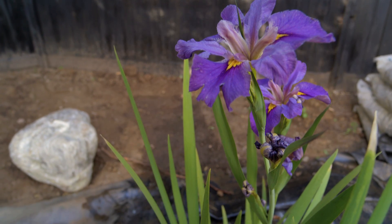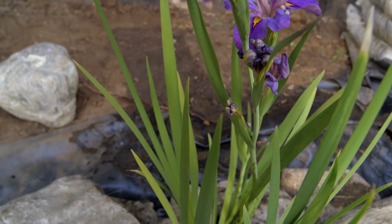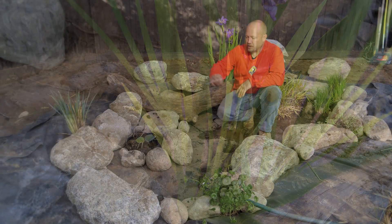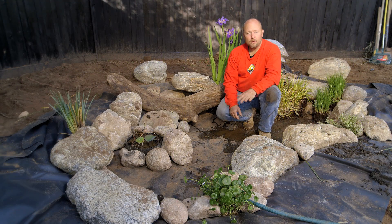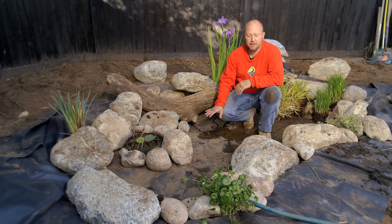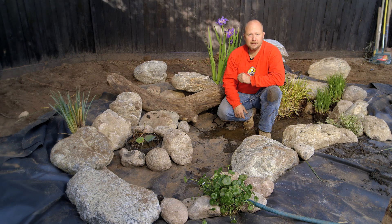Now that I have the bulk of the aquatic plants placed around the pond, it's time to go ahead and put the gravel in the bottom and move it into all the cracks as well. Once the gravel's in, we'll be able to add water to the pond, and then I'll put the final aquatic plants in — the submerged aquatic plants and the floating ones. So I'm going to start grabbing some bags of gravel and get started.